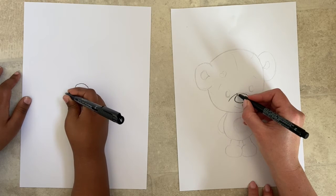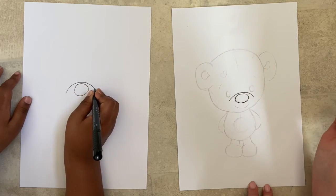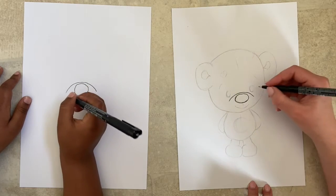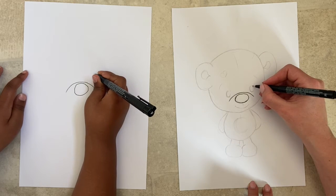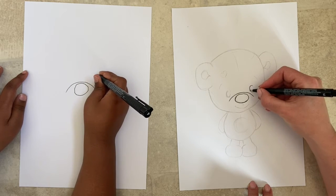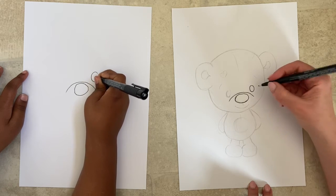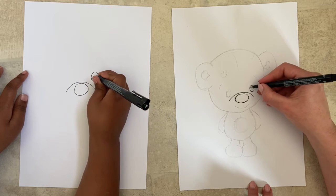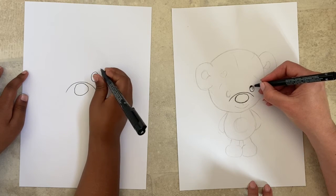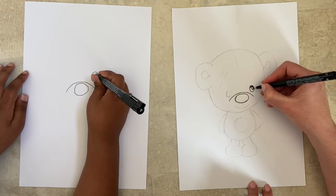It goes over the top of his nose and down — that is cute! Now just to the top and to the right of that we're going to do the first eye. Because this is like an actual teddy bear, he's not going to have pupils — just a little circle for the light, and the rest we're going to color in black, like sewn-on teddy bear eyes.